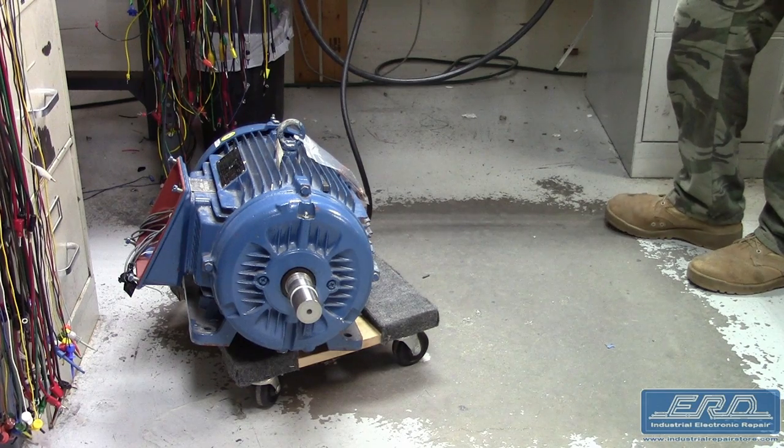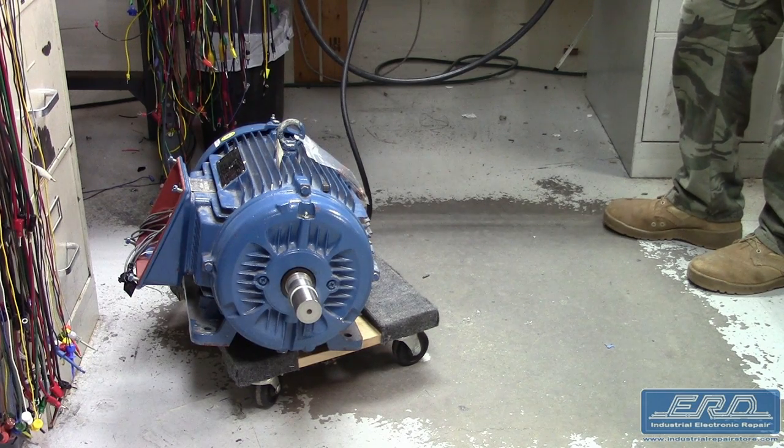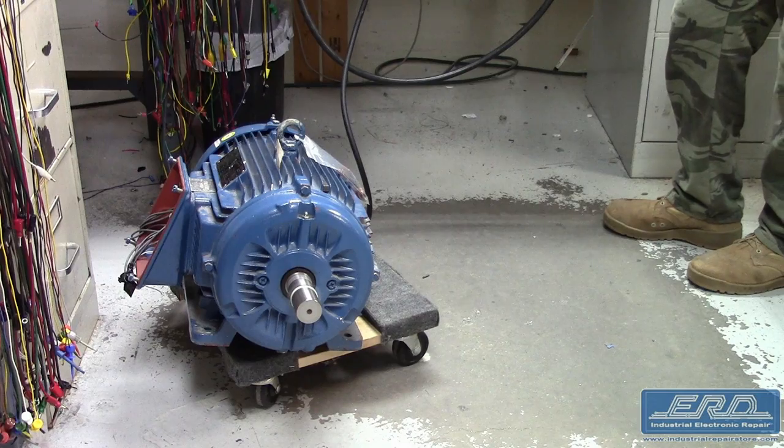We fully rebuilt this unit, and as shown, we attached it to one of our many test motors and it operated as expected.